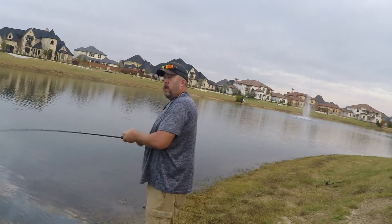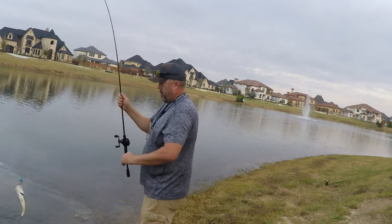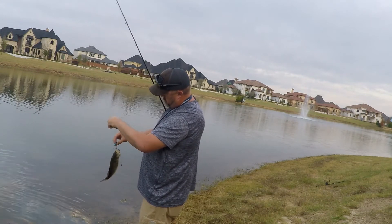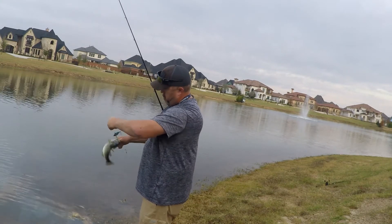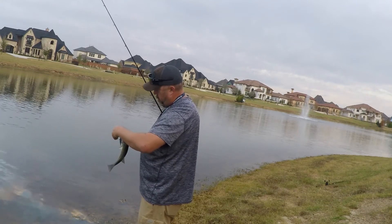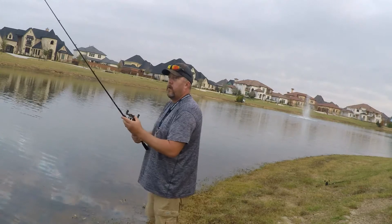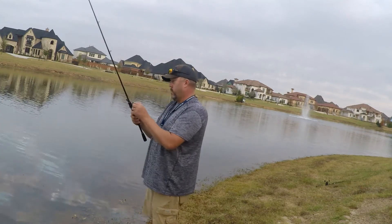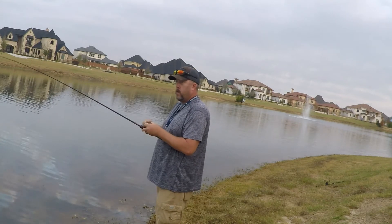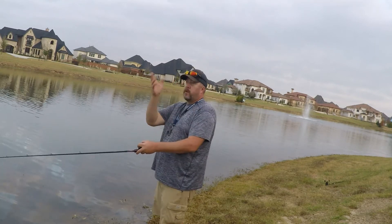There goes another one — number two! Calm down here, hog. It's barely even hooked. Alright, so we caught two fish — one over here and one back over there. Haven't been out here five minutes and we caught two fish. I'm going to start throwing this way and fast-cast them around.